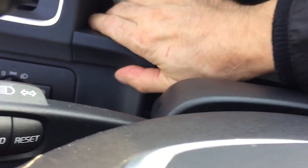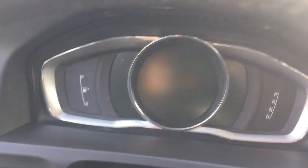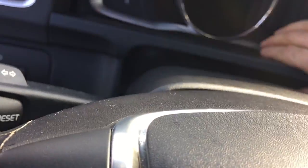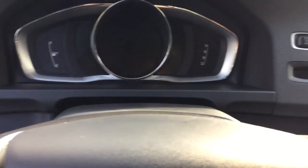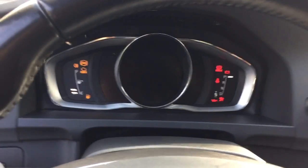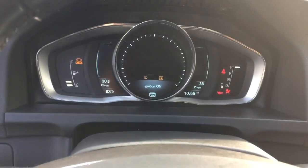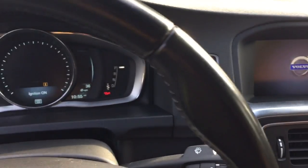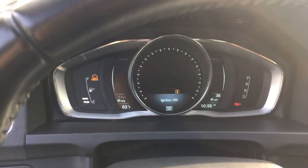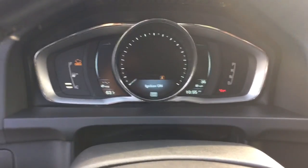I think something doesn't really go in all the way — I'm going to work on this later. Okay, here we go — we have the new speedo in. Moment of truth. I'm going to put the key in... wow, and it works! There you go — 2012 S60 with a new type speedometer digital display, without any software. No software was needed. Now I'll start the car.